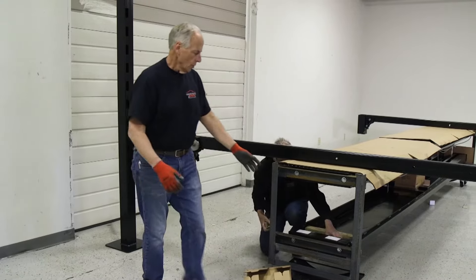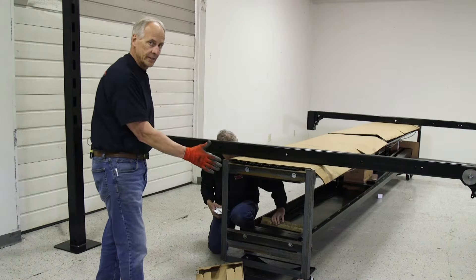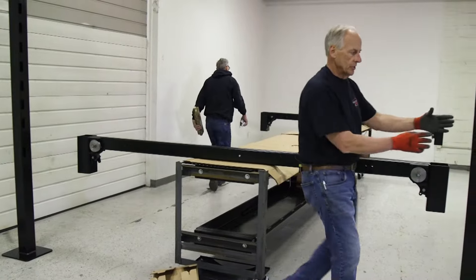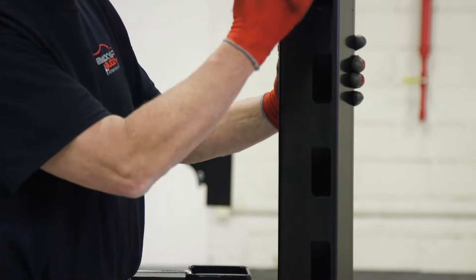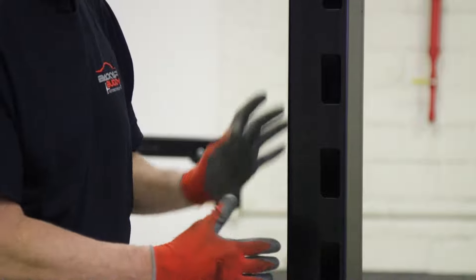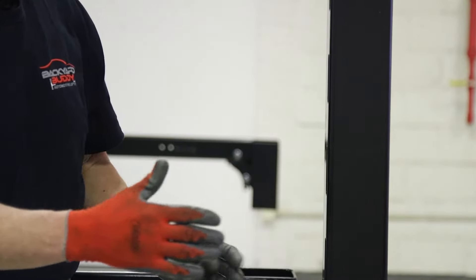Now notice we've unloaded the two posts at this end of the lift — these are the posts that go on this end, so you don't have to worry about having the right post in the right spot. You'll see that there are lock cutouts on the side of the post. I want to make sure when I position this that the locks are on the outside, facing the outside of the lift.